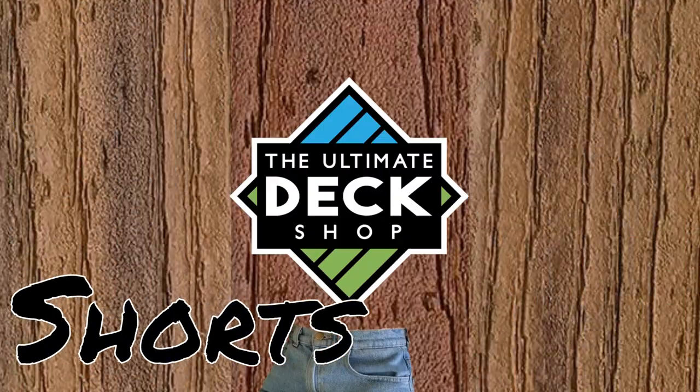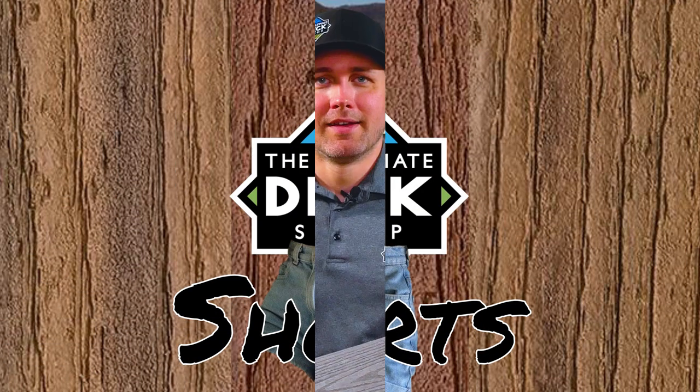Hi, I'm Shane Chapman from The Ultimate Deck Shop, and on today's episode of Deck Shop Shorts we're talking about Fiberon. Fiberon is one of the few companies that actually makes both a composite and a PVC decking within their lineup. We're going to go through and talk about Fiberon's lineup today so you can figure out what might be the best choice for you.